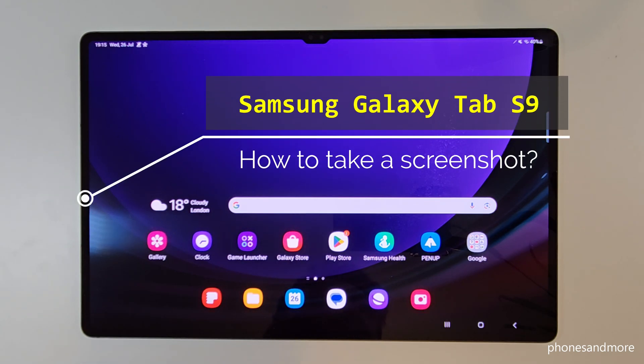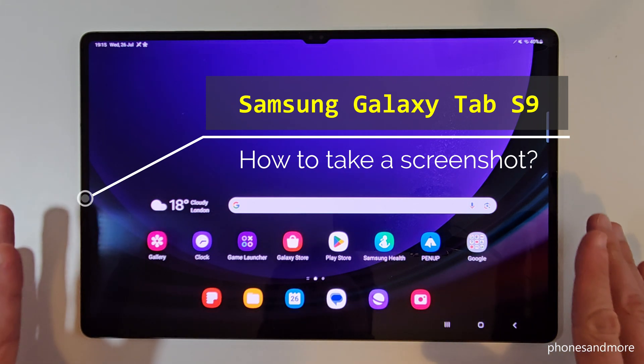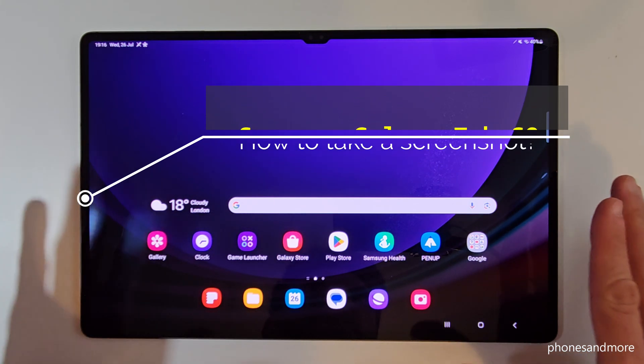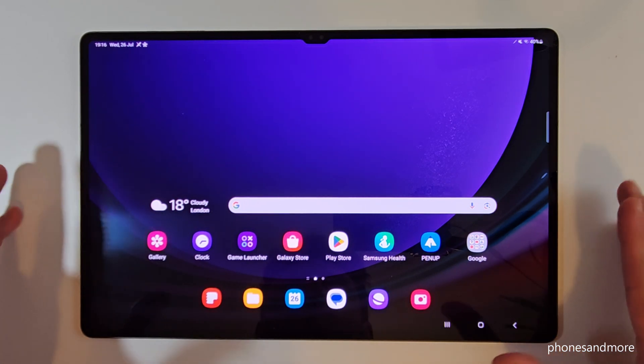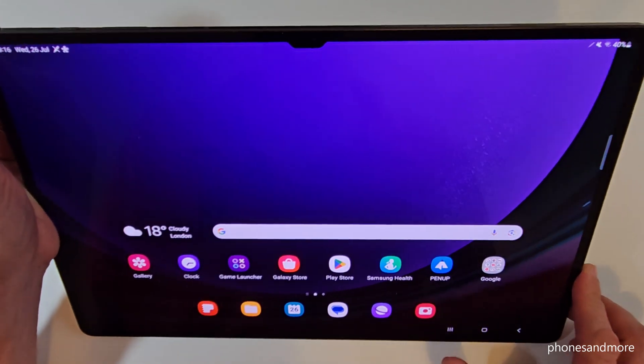Hello everybody. I want to show you with this video how you can take a screenshot with the Samsung Galaxy Tab S9. I'm having here the ultra version, but it fits as well for the plus and the normal version. Let's start. There are many ways to take a screenshot. The first one is with the buttons.